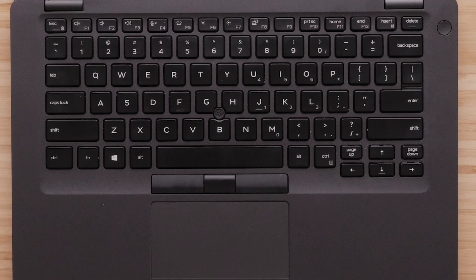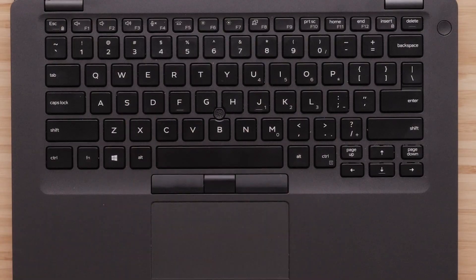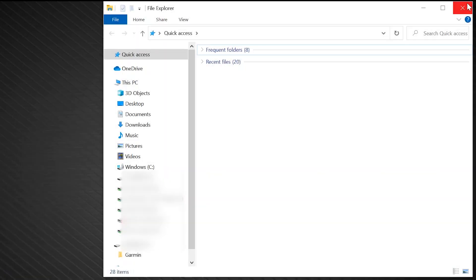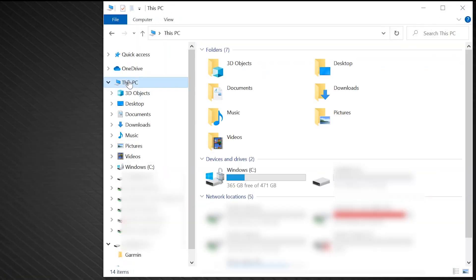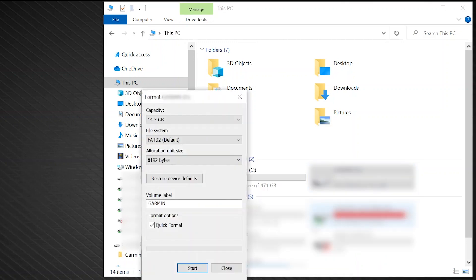Hold down the Windows key on the bottom left of your keyboard, then also press the letter E. Click This PC to access your disk drives. Next, right-click the USB drive, then click Format. Verify the file system is FAT or FAT32, then change the Allocation Unit Size to Default Allocation Size. Ensure Quick Format is checked and click Start.